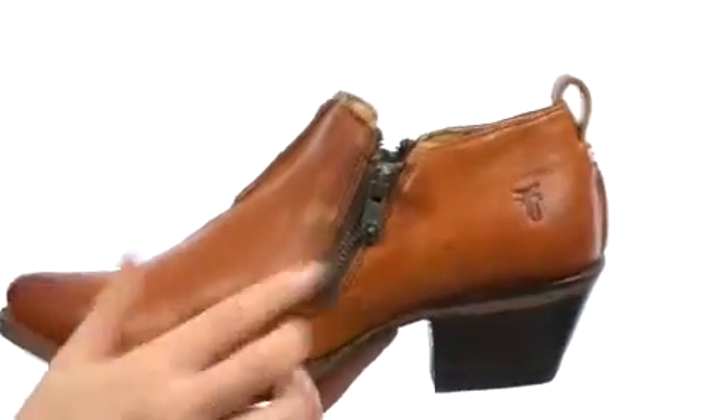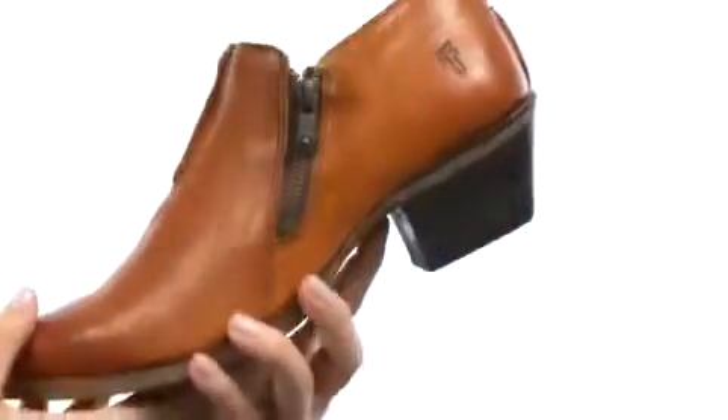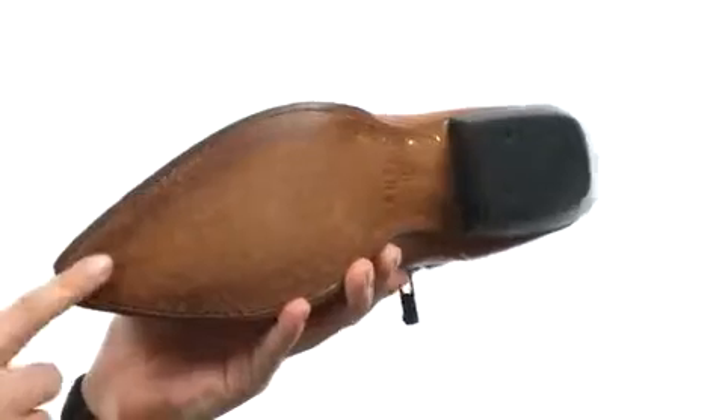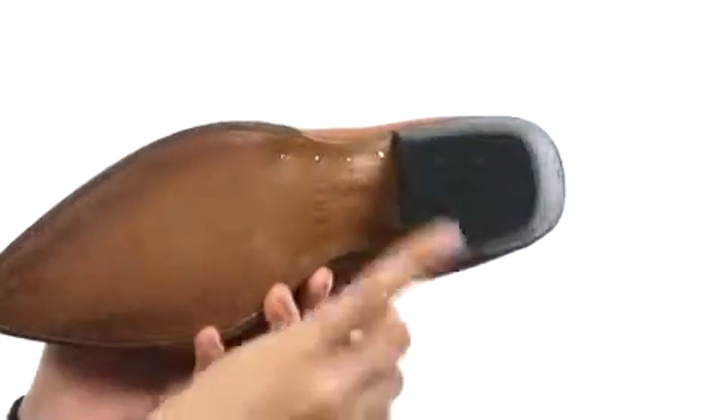Here we have a smooth vintage leather upper with dual zippers on both sides for easy on-off wear. We do have a fabulous leather lining with a lightly padded leather-covered footbed. Then there is this gorgeous heel adding the perfect amount of height, along with a nice durable leather outsole that does have a rubber heel tab for added traction.